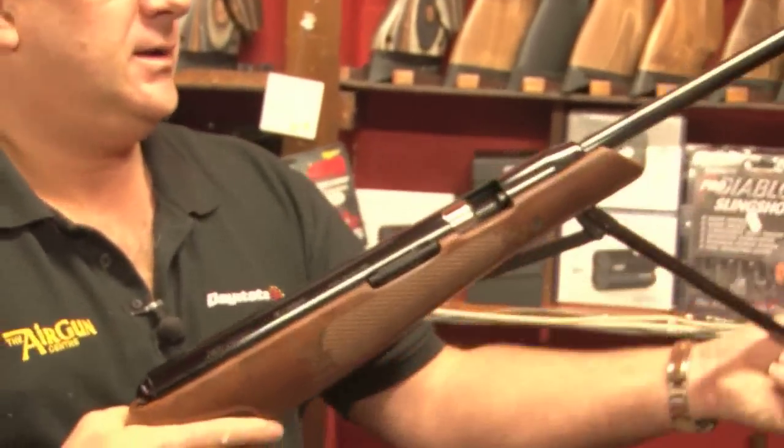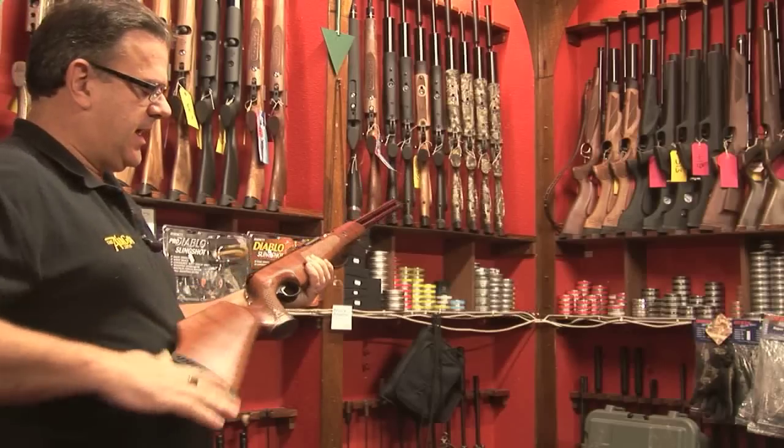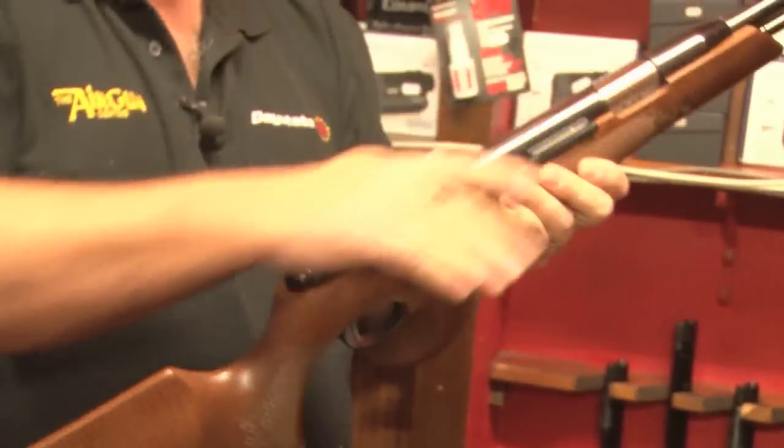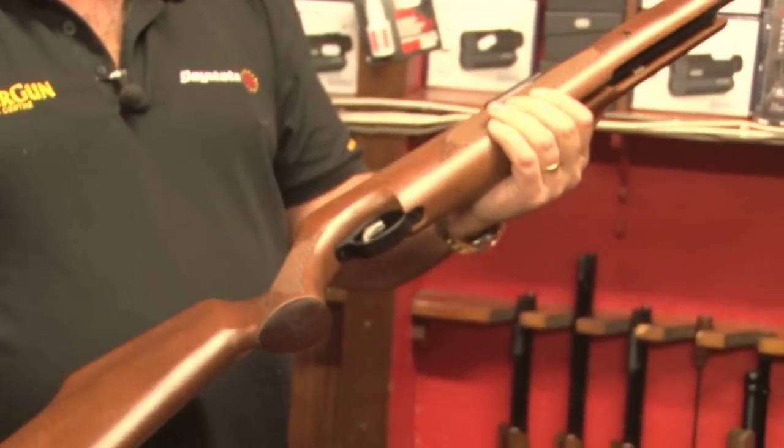Another Air Arms rifle, again under-lever. This is equally as successful a rifle as the Weihrauch HW97, although it arrived several years after. It needs to be shot really — it's a beautiful thing to shoot.